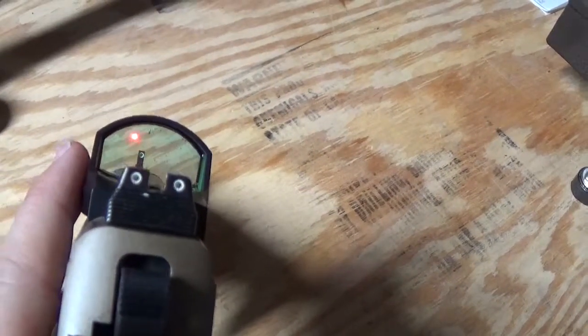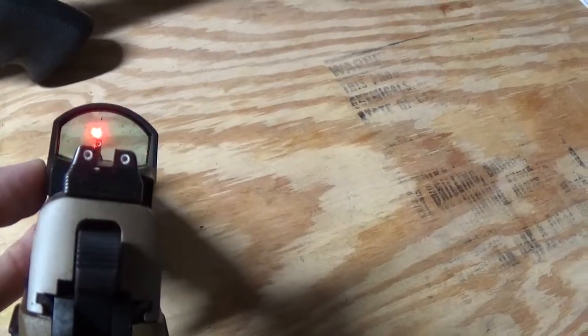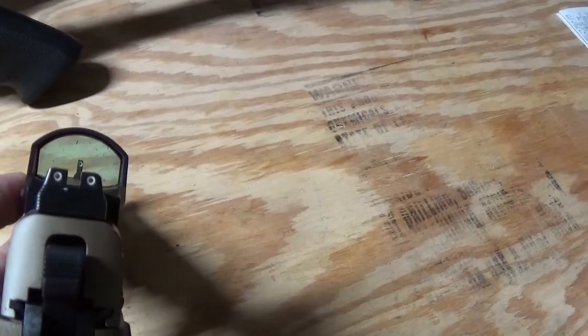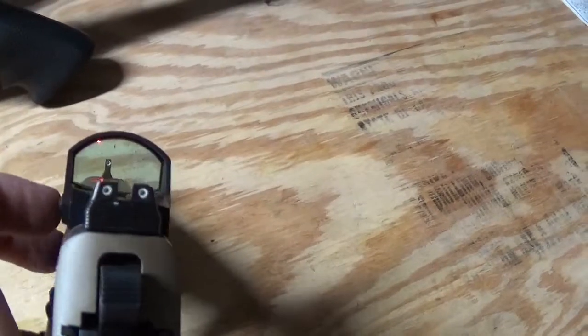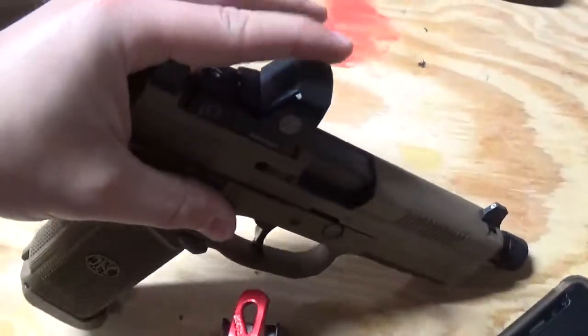Very nice, crisp dot on there. It does have adjustments here on the side to turn up or turn down the brightness. It pulsates when it's as high as it'll go, and you can get it almost down to nothing. I shoot it outdoors, so I leave it on a nice bright setting, and then you hold down the down button and it turns off. When you're not in use, it's got this nice little cover that fits right over and clicks down.